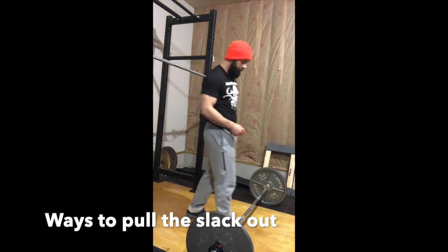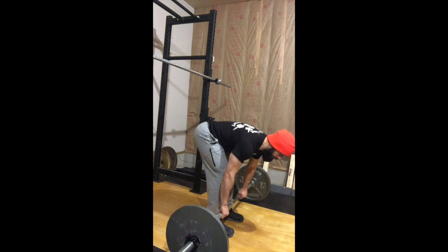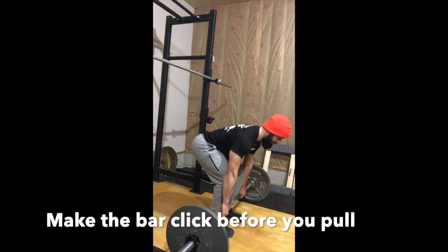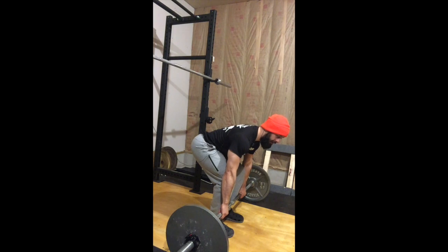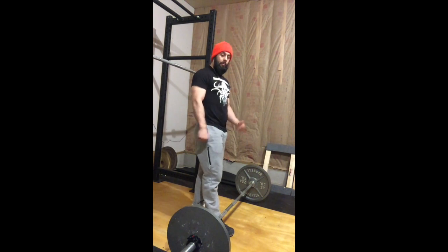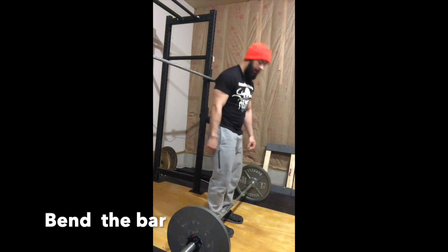To pull the slack out, step up to the bar. To properly pull the slack out, you'll actually hear a click. Once you hear that click, the slack is out. The next way to pull the slack out is to actually get the bar to bend before we lift it.